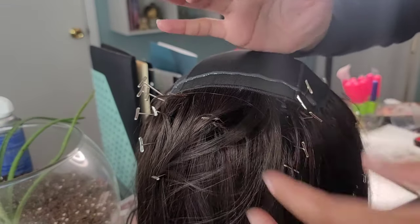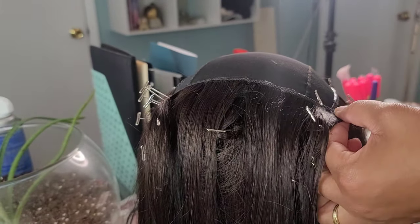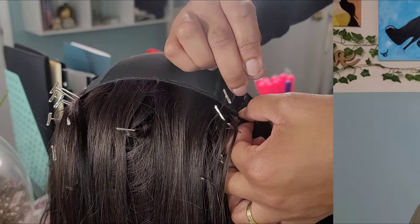Easy peasy lemon squeezy — this took me about 20 to 30 minutes to lay everything down, and of course I allow it to dry overnight. Alright babe, so that is the end of the tutorial.